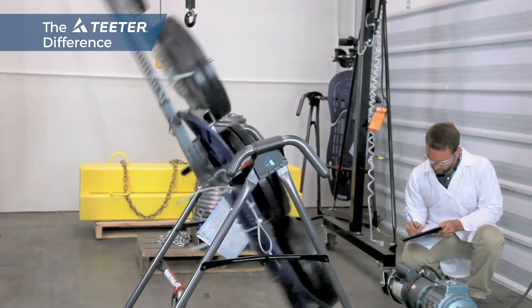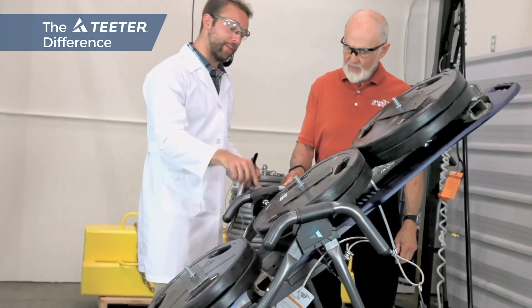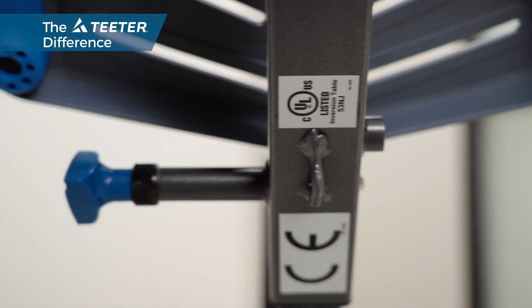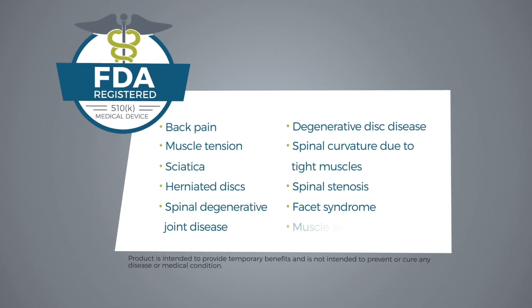Teeter inversion tables are safety certified by UL and outperform the competition in comparison testing for quality, endurance, and rotation control. Look for the label — the only way to verify that a product continues to meet safety standards. Teeter makes the only inversion table FDA-registered as a Class 1 medical device.